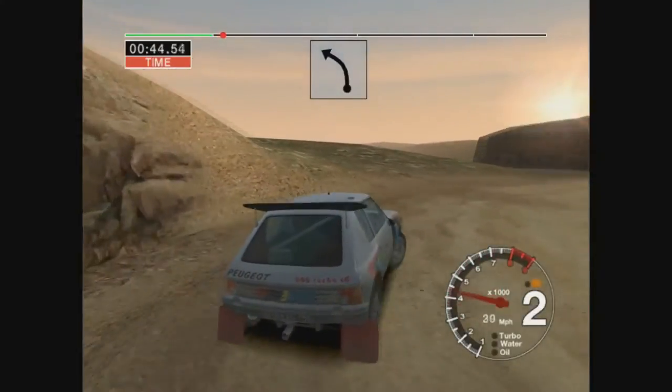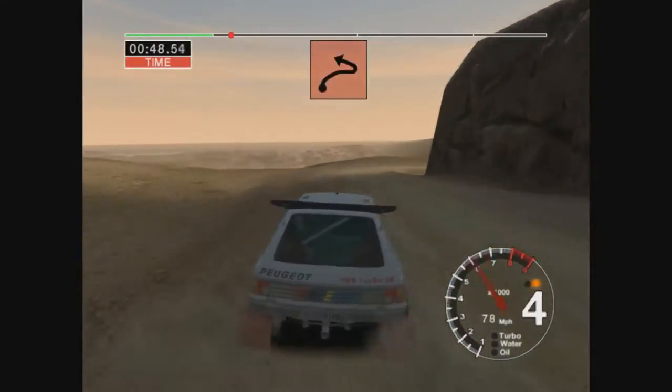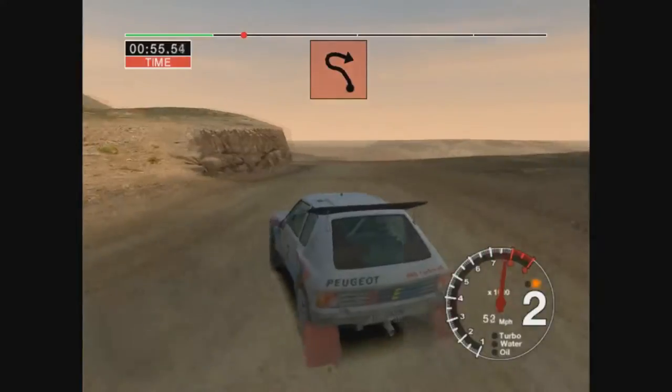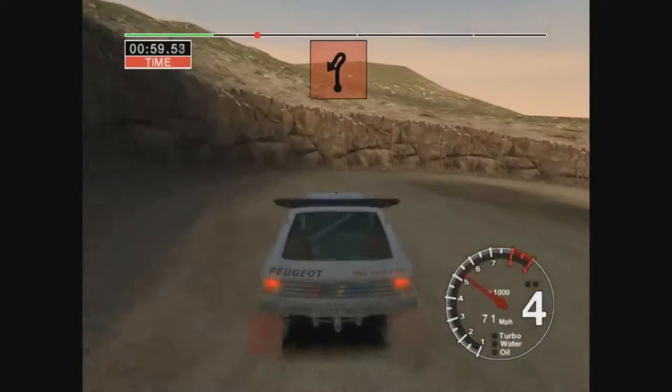Into 6 left, into long 6 right, and open hairpin left, into 6 left, 30, open hairpin right, 30, long 6 left, straight 50.